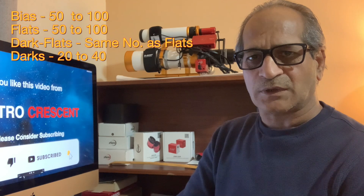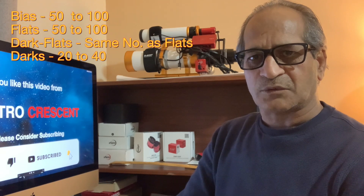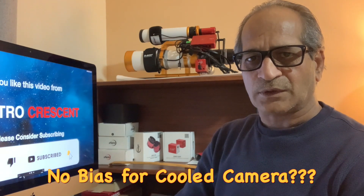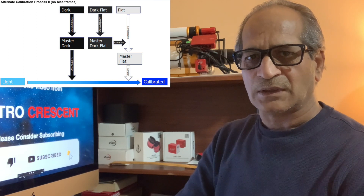Typically 50 to 100 bias frames, 50 to 100 flat frames, and an equal number of dark flat frames, and 20 to 40 dark frames are used for calibration. If you are using a cooled color camera, then some users on forums claim that bias frames are not needed because the dark current is very low and the camera is sufficiently cooled down.